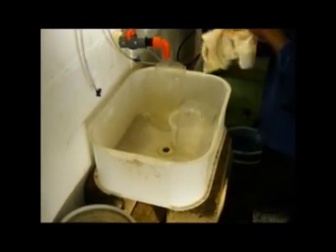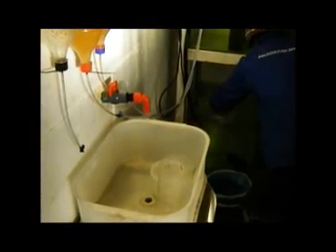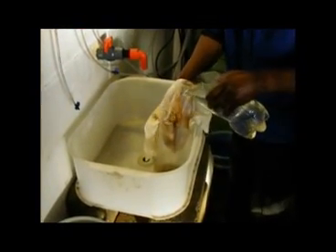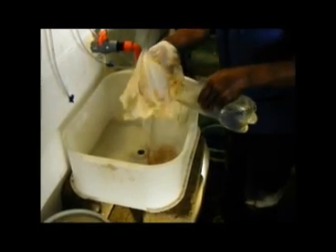We next invert the artemia cloth so that the artemia can be washed off, again using warm water from the system, into another jug. Once you have rinsed all the artemia off the cloth, the cloth itself is rinsed in one of the tanks with fish.